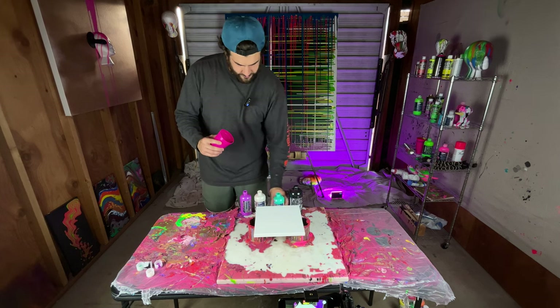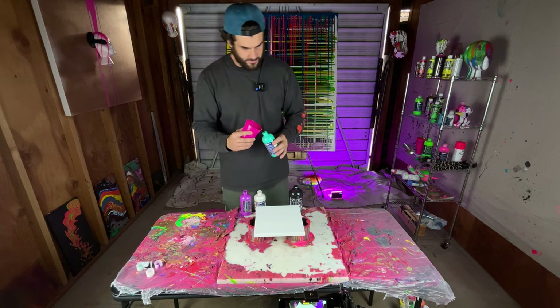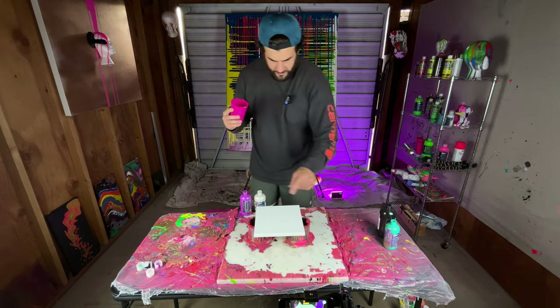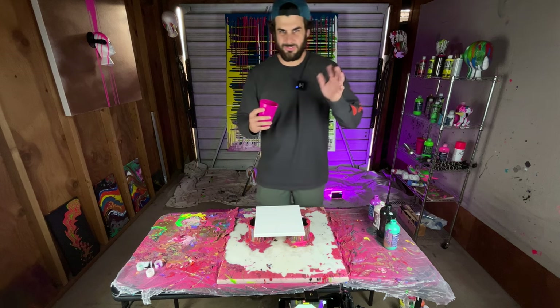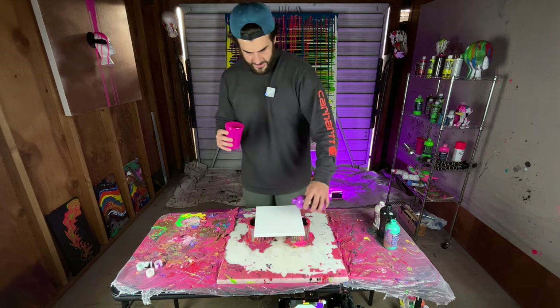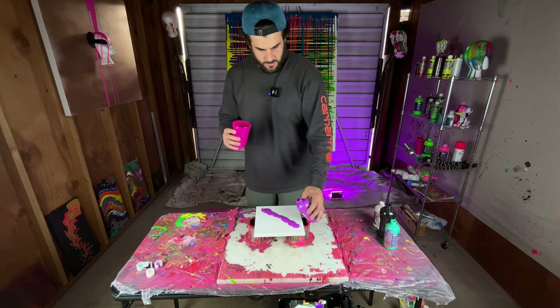Then we're going to layer these again: more purple, more cloud surf, and then a little bit more turquoise. I have enough black paint in there that I don't need to add more. This is a really small canvas, so if I use the whole cup it would be a little too much paint. I'll put a little bit of this down just to help — this is kind of the way I'm going to be moving it across the canvas.